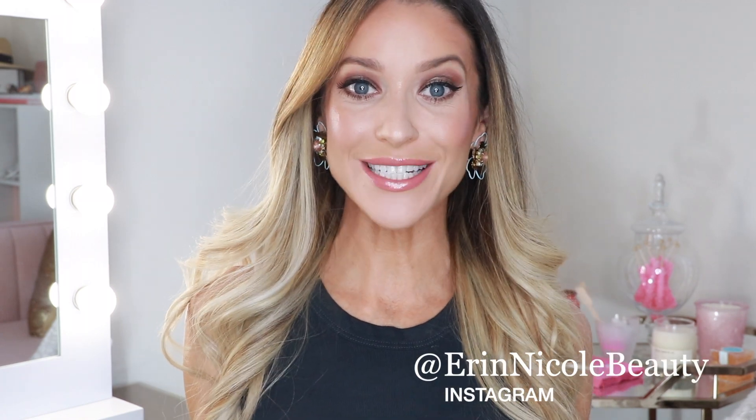Hey beauties! Welcome back to my channel. In today's video, I'll be sharing three ways to wear Chanel's new Ombre Premier Gloss Top Co eyeshadows.